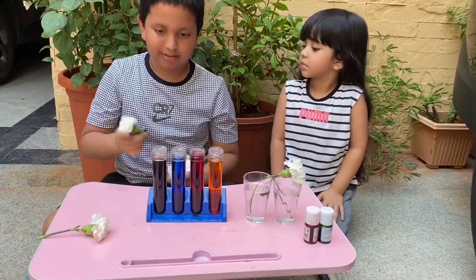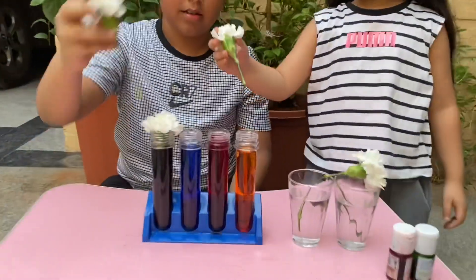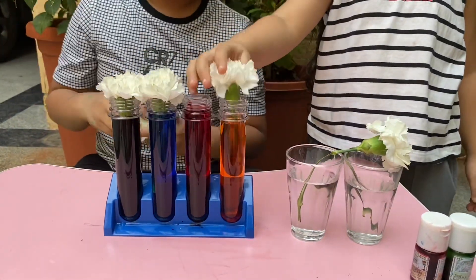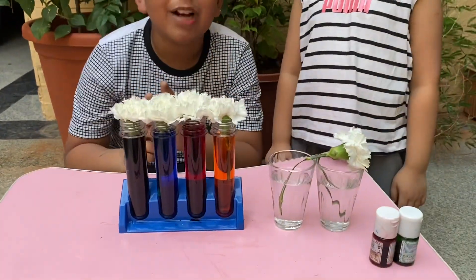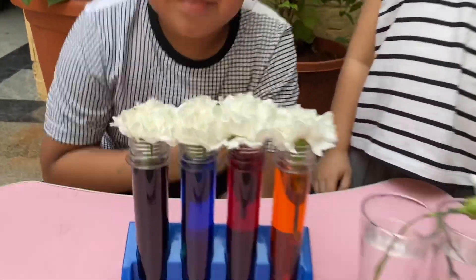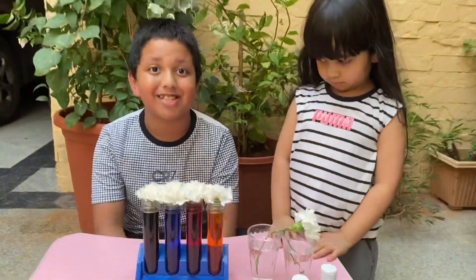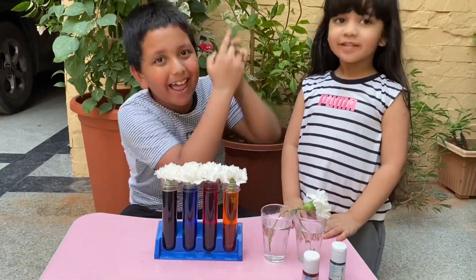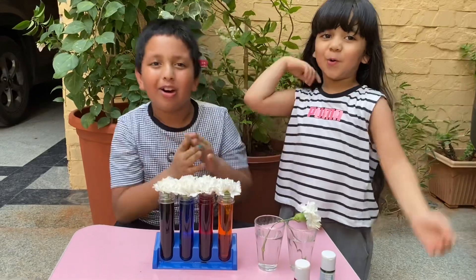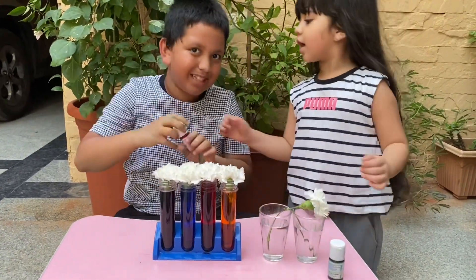Now let's put the carnations. And here we go. So what will happen? What will happen to these beautiful white carnations? Well, they'll turn into brown, blue, red, and yellow. So guys, it will take a few hours. Now let's do the other one.